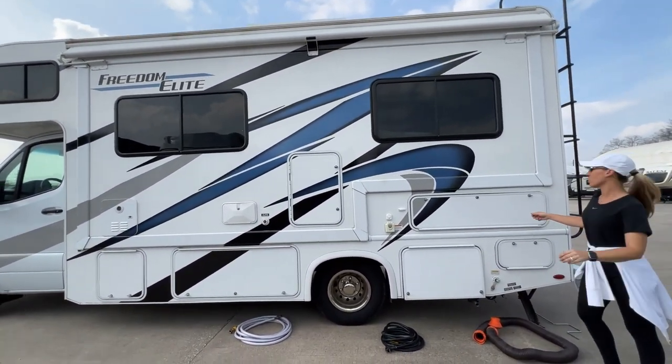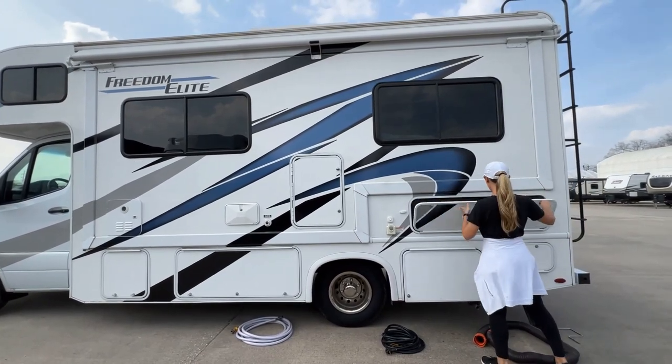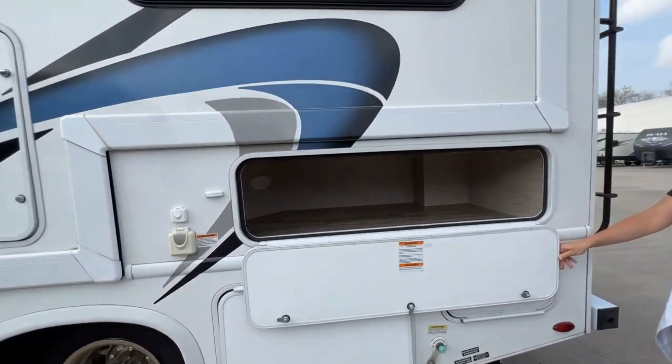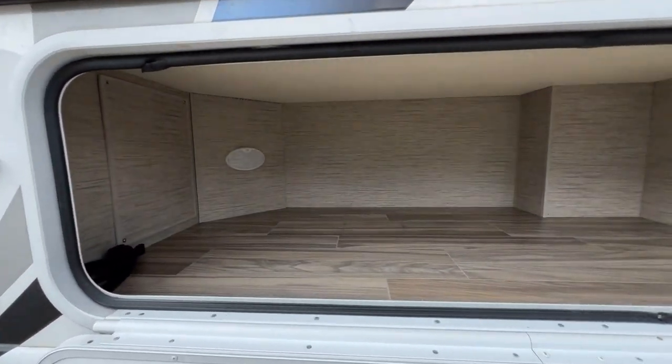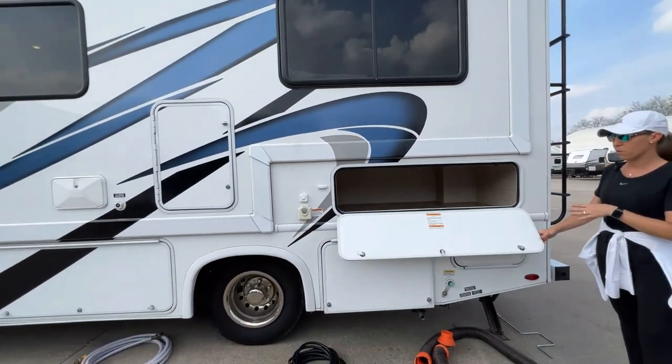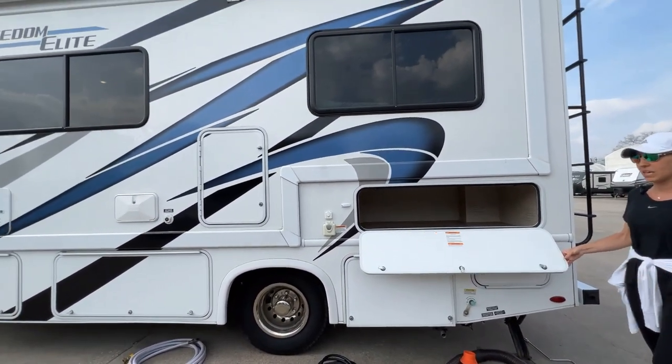You've got a lot of storage on the side of the camper here. In this large storage compartment is where all these hoses are going to be located. I've pulled them out so that we can show you where they connect onto the motorhome, but this is a large storage space, perfect for barbecue grills, maybe a case of water.